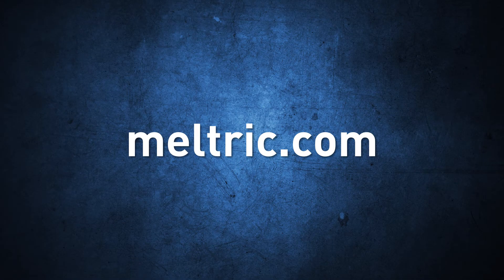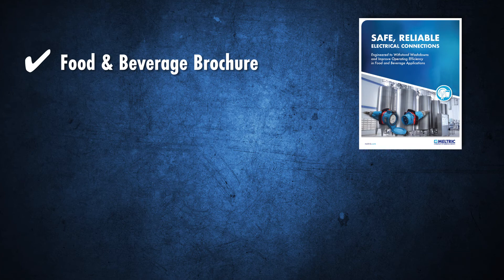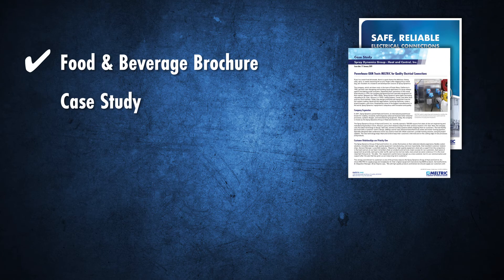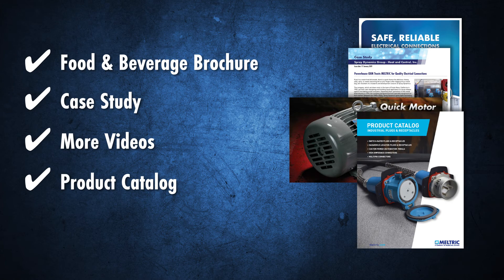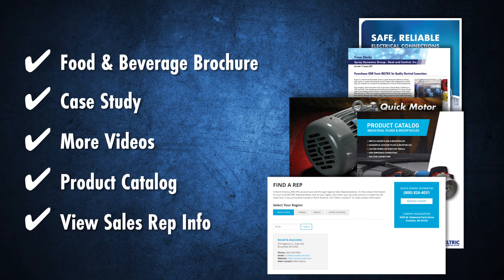To learn more, visit meltrix.com and download a food and beverage industry brochure, read a case study, watch additional related videos, peruse the product catalog, or view contact information for your local sales representative.